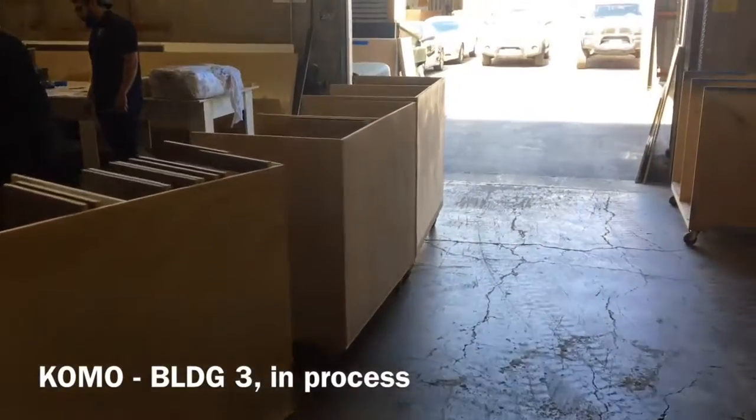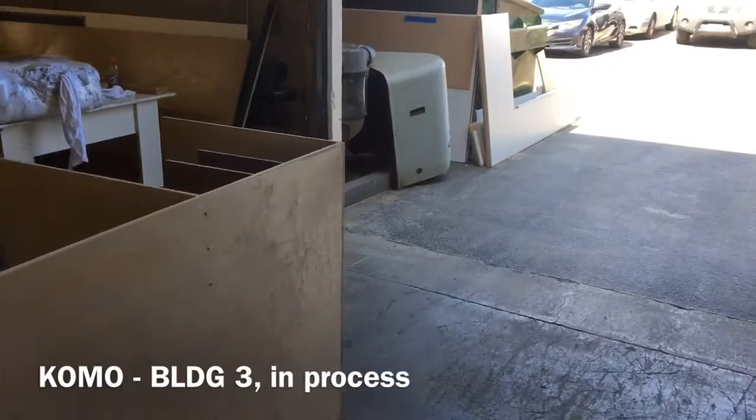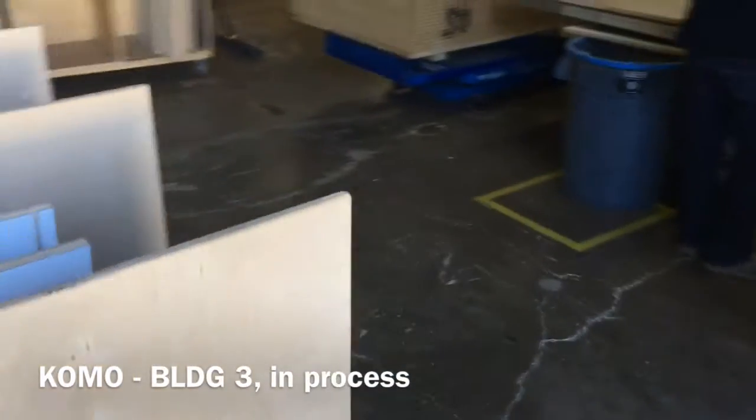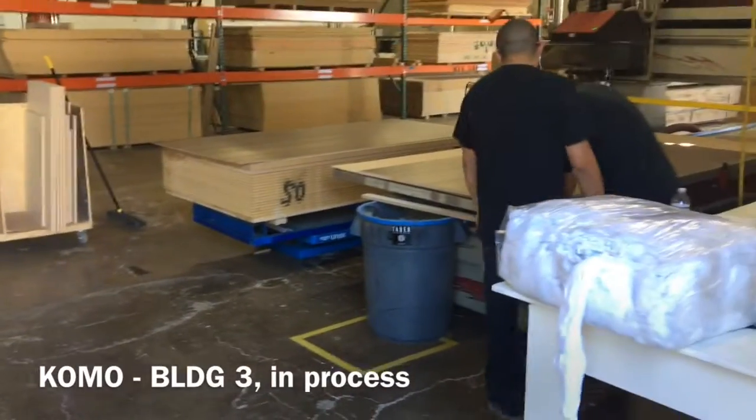We got with the operators and said we're going to organize this and stripe it out for you, so you can turn around and put a part into your cart. These are the two CNCs — the two comos — in the back building.